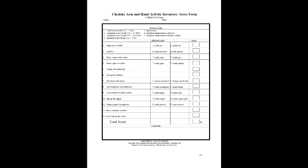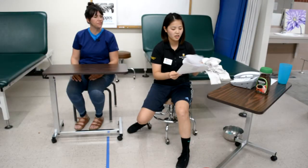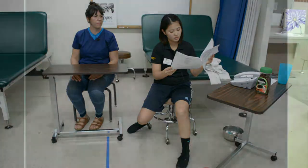Once each of the items are scored, their cumulative amount is totaled for a maximum possible score of 91. No standardized interpretation of scoring currently exists. If the therapist is tracking a client's progress, a change of 6.3 points is required to denote a significant change.